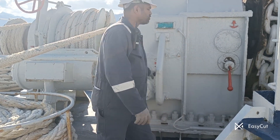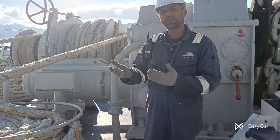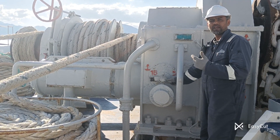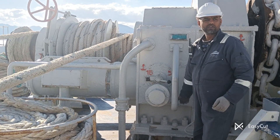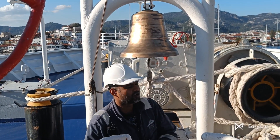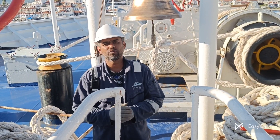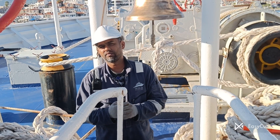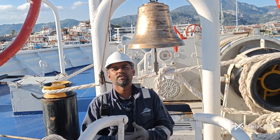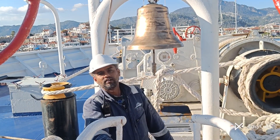During anchor operation we have to use slow speed — full speed is only used during mooring operations. This is the speed lever for the mooring winch and for the anchor as well. You can also see this bell here. In cases of very high fog, this bell could be used, but nowadays no one uses it because everyone has a ship siren, ship signal, and VHF radio for communication. This bell is the old style.